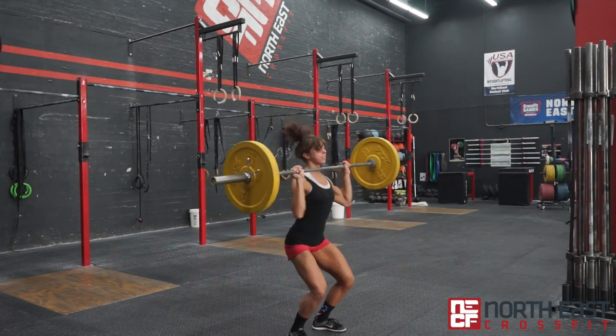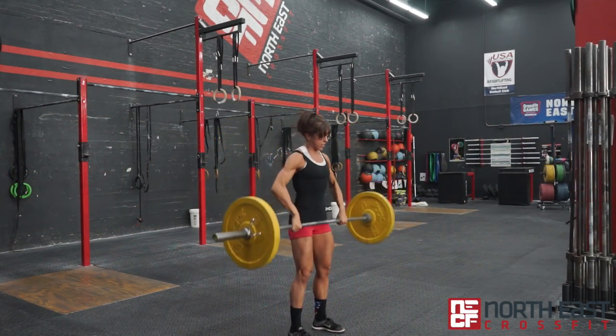What's up NECF? We missed you last week, but we are back this week with the WOD of the Week. We're calling this one Nasty Chip.